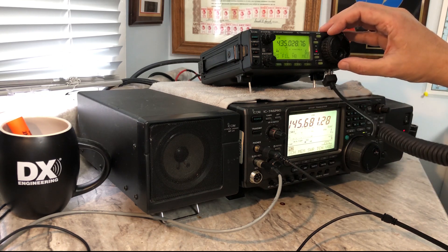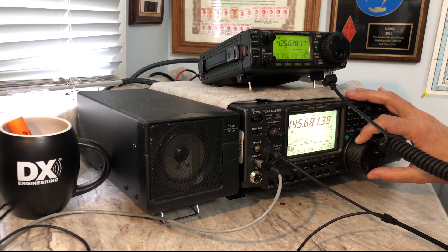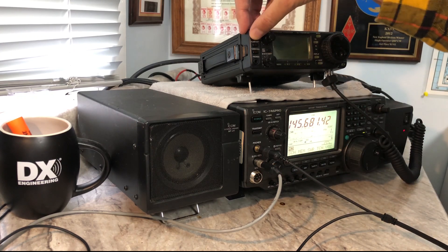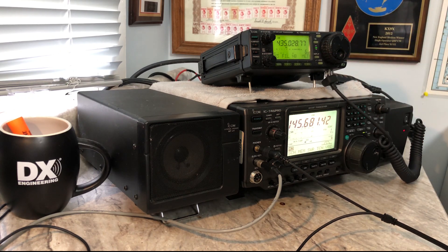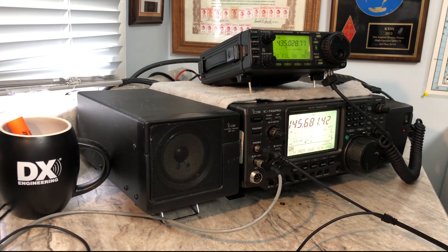AA8CH from KX9X. Very good — thanks a lot for the contact on the grid line, Echo November 50. 73. As you can see, it was pretty straightforward. Once we knew what frequency AA8CH was transmitting on — 145.680 roughly — we went to the KE0PBR cheat sheet, found that for that downlink frequency I needed to be transmitting up to the satellite beginning at 435.025, and ultimately found ourselves on the downlink by transmitting on 435.028. Once we zero-beat our frequency to the proper downlink and zero-beat with AA8CH, a QSO was very easy to be had, with some minor tuning on both 2 meters and 70 centimeters to keep everything zero-beat while working each other.